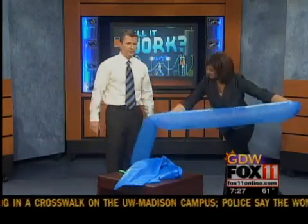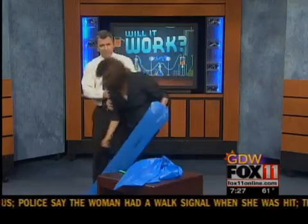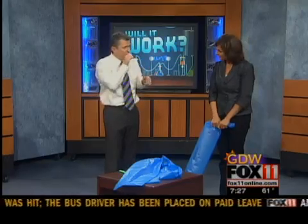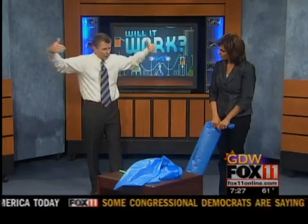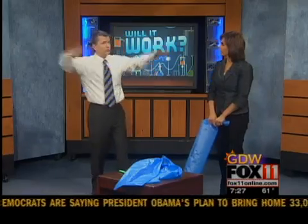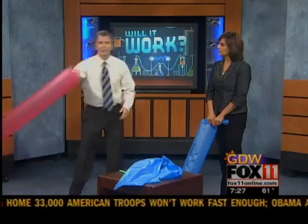A guy named Bernoulli did this experiment back in the 1700s. He realized that fast-moving air leads to low pressure. What's happening is: when your mouth is away from the bag and you blow fast, you create low pressure. High pressure air from the atmosphere follows that low pressure in. So you're using all the air in the atmosphere to help you blow that balloon up. That is super cool.